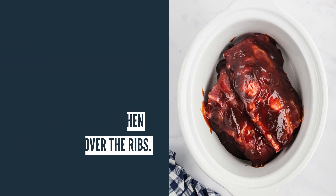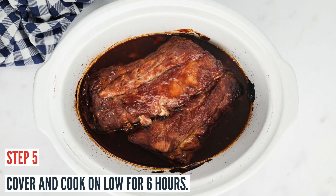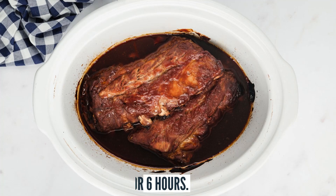Cover them and cook on low for six hours. You want them to be well over 165 degrees Fahrenheit — they should be pushing around 190 degrees, which makes them fall apart easily.